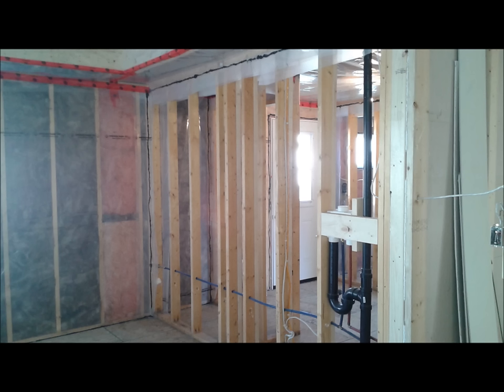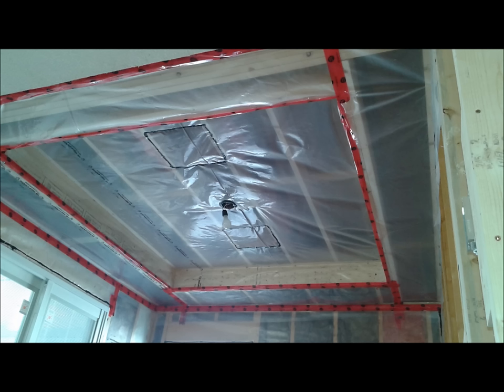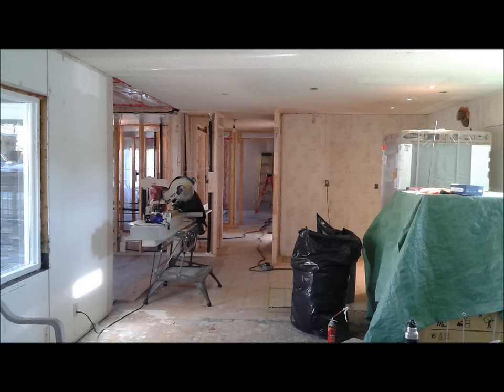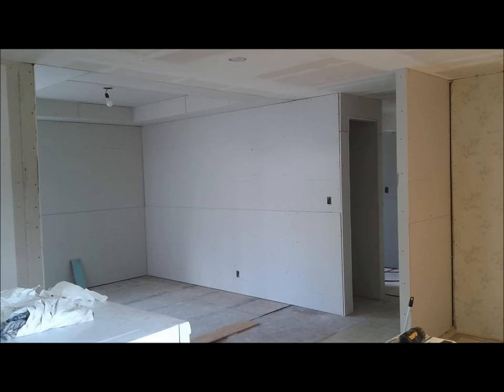Once the mechanicals were sorted, it was time to do insulation and vapor barrier to get ready for drywall. This is the tray ceiling in the dining room, and here you can see where the old meets the new. Looking through the addition towards the front of the home — once we got done with that it was time to start drywalling, and you can see again where the old meets the new.